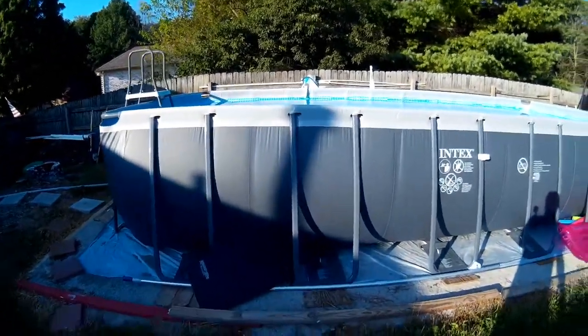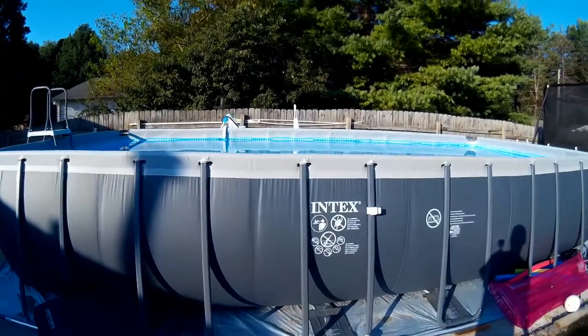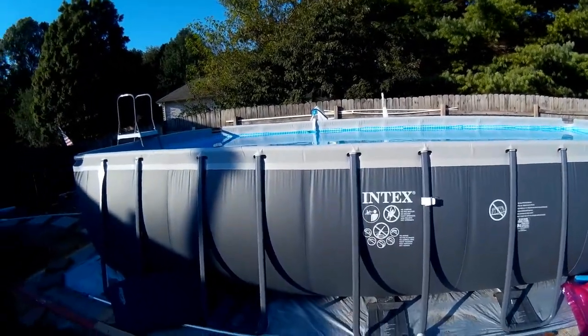That's it — Intex Ultra Frame 12x24, highly recommended. Hey, that's all we have for this video. If you have a question, just leave a comment. I'll let you know my experience with this pool. Like I said, as a pool naysayer, it's been good — it's been good for the summer, a lot of fun with the kids. Anything you think I didn't cover, let me know and I'll answer anything I've had to deal with. Thanks for watching.